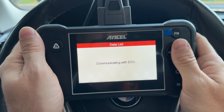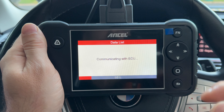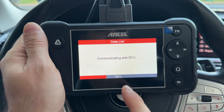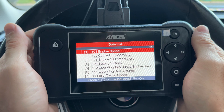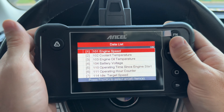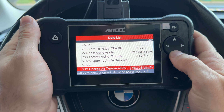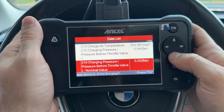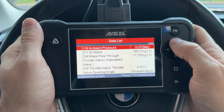The fourth option is data list, which finds all of the PIDs — basically all the data points for the specific module. That means you can see module-specific live data through this scanner. Most OBD2-only scanners won't have this information, and that's the big distinction between this scanner and a less expensive $40–$50 scanner. We have a list of 52 data points. Pressing OK, we can see live data for all of them, and you can graph this — though it can only graph up to two graphs at a time.